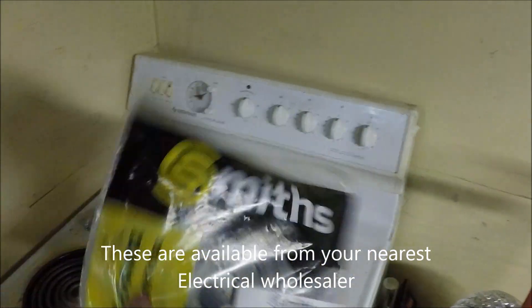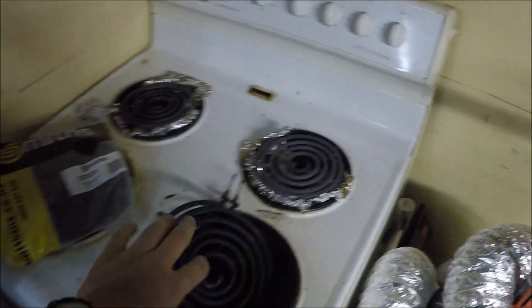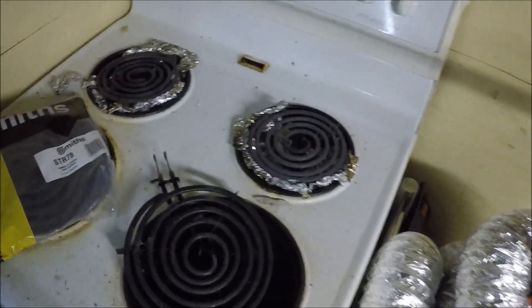For all these new elements you want a Smiths brand one. These guys specialize in oven parts and it's where I get all my oven parts from. So this here is a new element.